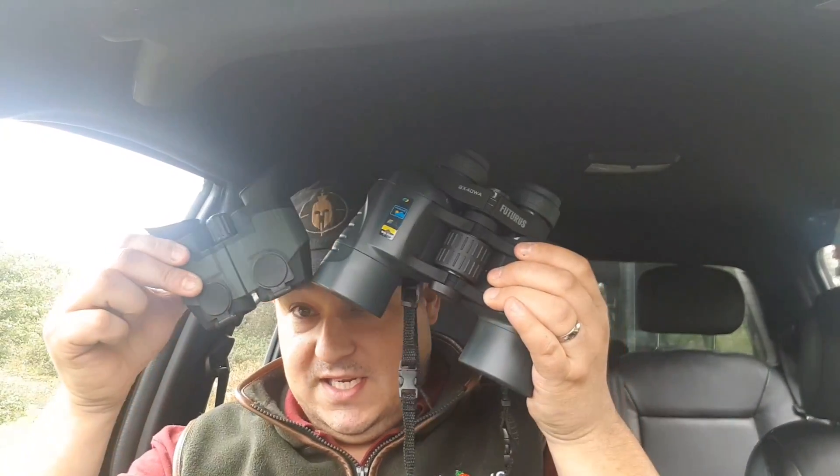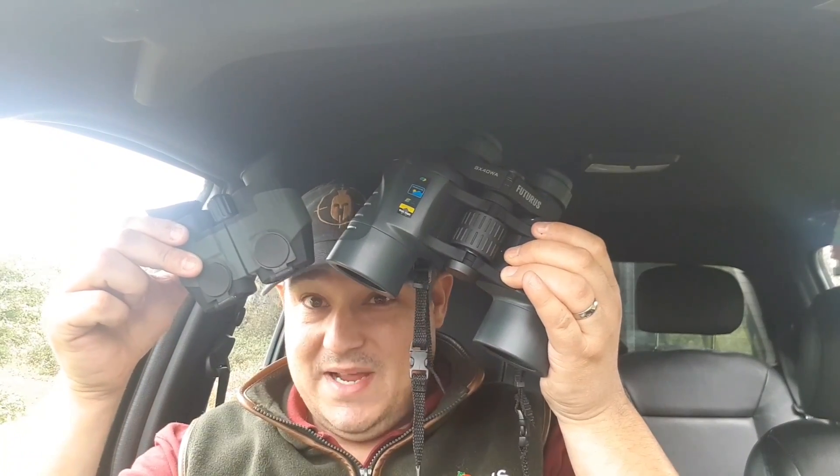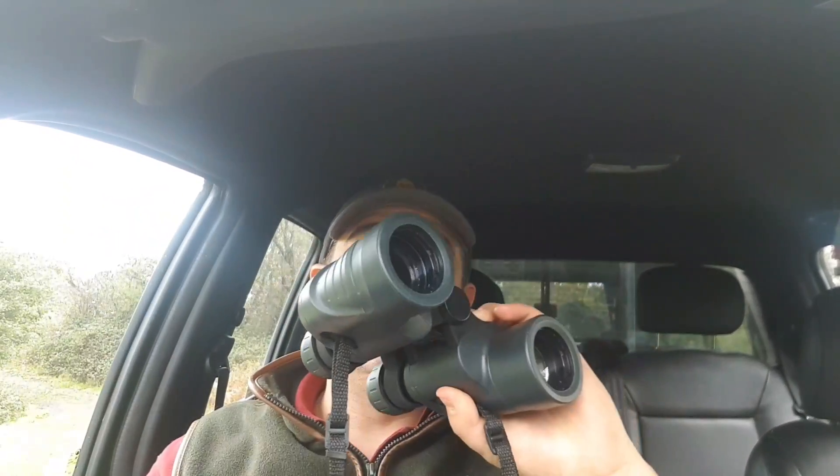They took a little bit of getting used to, because I'm used to these — which compared to these, as you can see, massive, massive difference. These are the Futurists. We also sell these. Absolutely brilliant for the money compared to other ones on the market that are a lot more expensive. But back to what we're actually talking about — the side view.